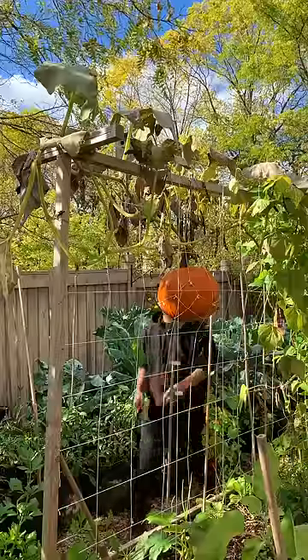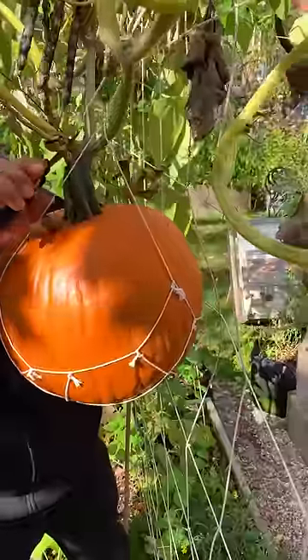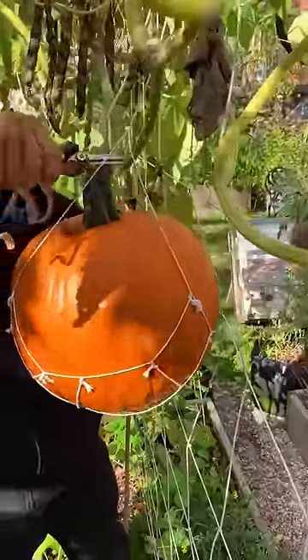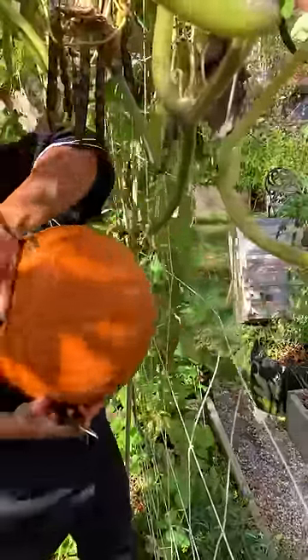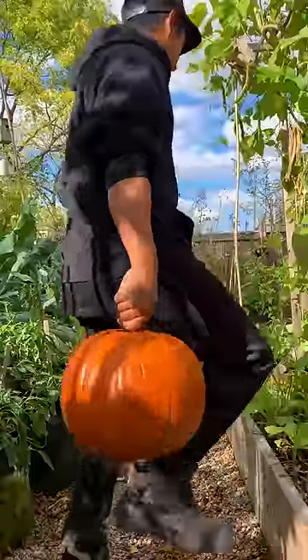Fall is such a wonderful time of the year with all the different pumpkins and squash. This year we are blessed with this wonderful volunteer pumpkin, and I'm so glad we gave it a chance to grow. Sometimes when you're making your own compost you end up with plants that volunteer themselves in your garden bed. This turned out to be a real bonus, and I'm sure it's going to make a really great pumpkin pie.